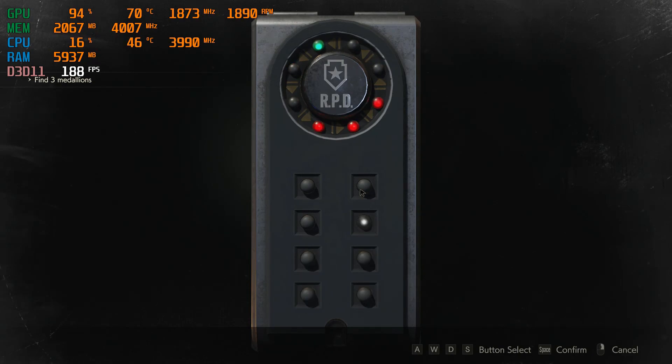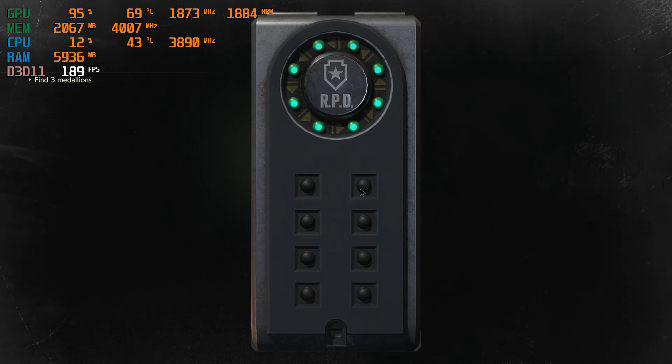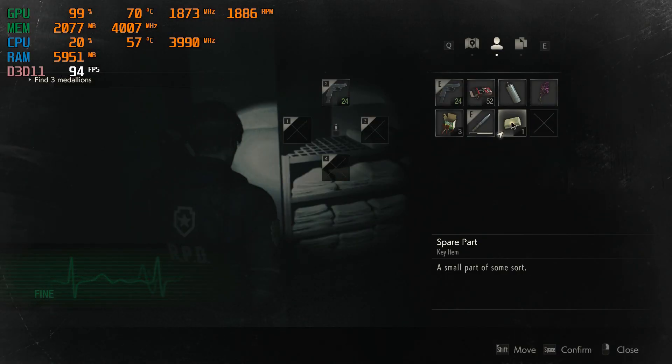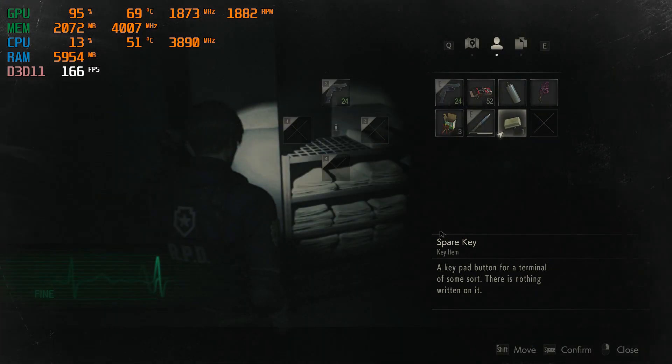Option number two is to get a new case. I understand this won't be popular for many people, especially if you bought a pre-built to avoid assembly. But if you are open to it, my recommendation is to buy a case where the front panel is mesh and there's a vent on the top. Some great examples are the H500 or H500P from Cooler Master. Cheaper options include the MB500, also from Cooler Master, or the Eclipse P600S from Phanteks. Fractal Design also has great options. Bottom line: find something with a mesh front panel and a vent on top.